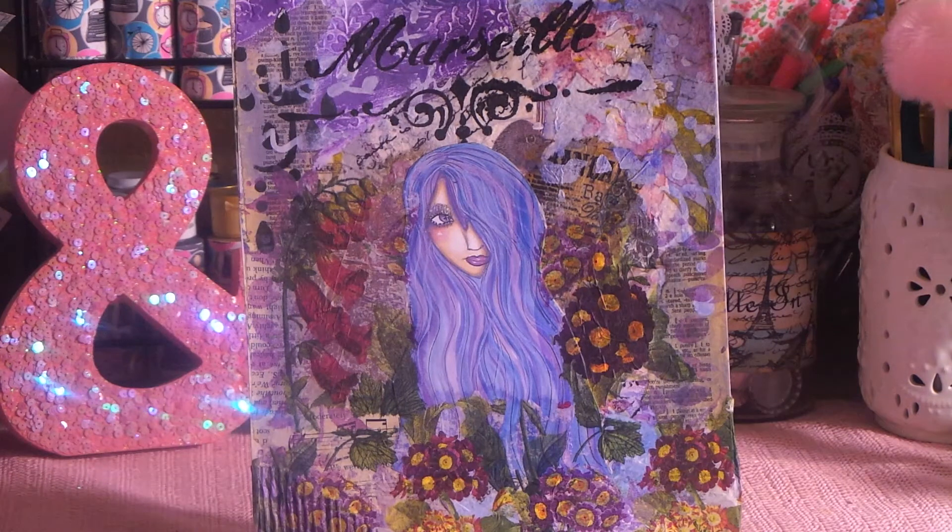I almost forgot to mention — me and Shonda from Slim Cards are partners on this hashtag Use Your Digi Sunday. We're both collaborating together, and we'd love for you guys to join. All of the guidelines will be below so you can jump in and jump out. There is a giveaway at the end of the month. It's really fun, and it gets you to use your digital stamps, digital images, digital comic book pages, digital scrapbook paper. Someone used digital scrapbook paper and I thought, that's cool. That's what the whole hashtag Use Your Digi Sunday is about.